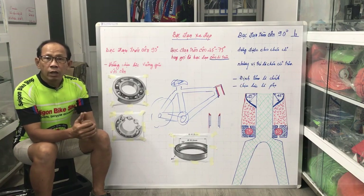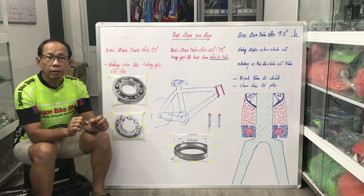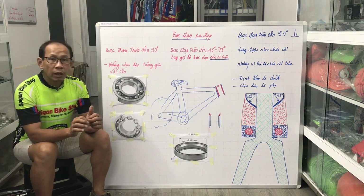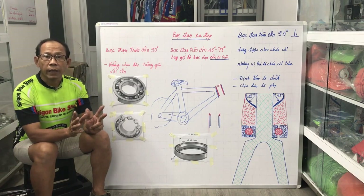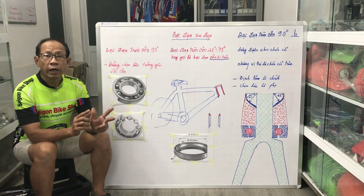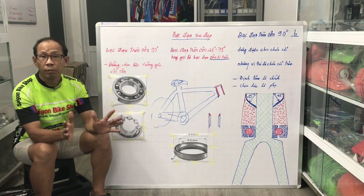Theo như anh chủ xe, anh ta nói là chiếc xe này mới mua về chạy thì không sao, và vài tháng thôi thì bắt đầu nó kêu những tiếng cọt kẹt, cọt kẹt, giống như đánh giọng vậy. Tiếng kêu của nó thất thường, không phải như những cái bệnh thường mà anh em xe đạp thường gặp.